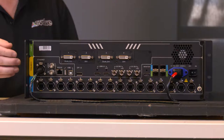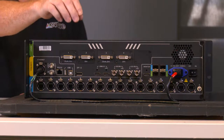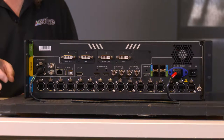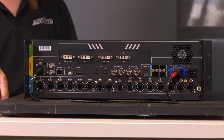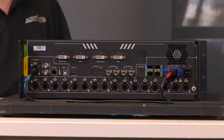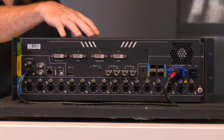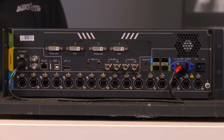You have two 12G SDI inputs, both with loop-through. You have a DisplayPort and an HDMI input. And up here for older legacy products, you have four DVI inputs which you can mosaic together. For instance, an Analog Way Ascender that outputs 4K across four DVI connectors — bring them in here, link the four DVI connectors, and you have multiple options for how they're configured.